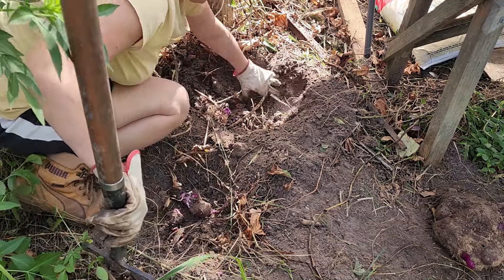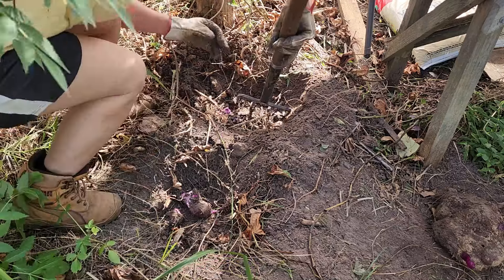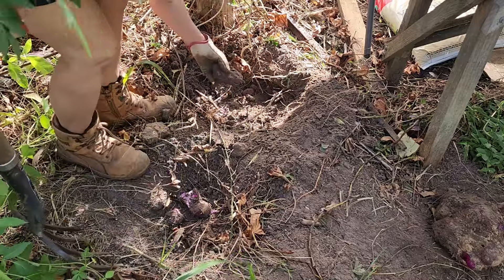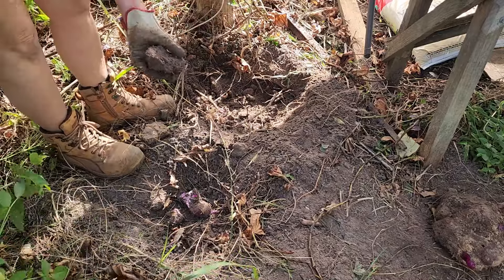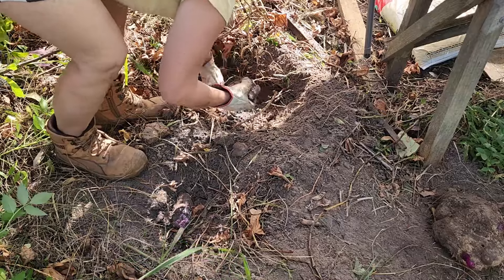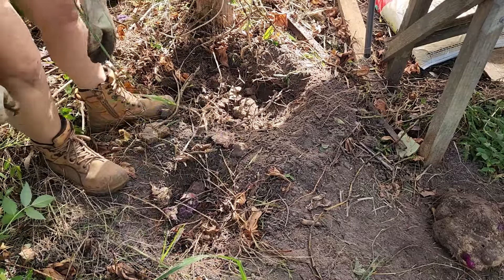I think I've got everything out of this place — oh no, there is more! Just a tiny one. That will be basically enough — one for here and one there. We will just put the soil back.